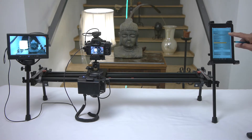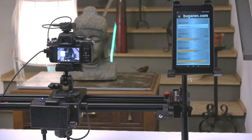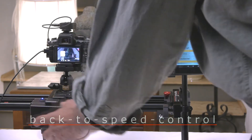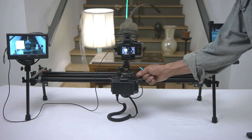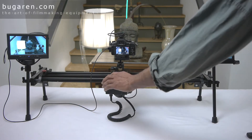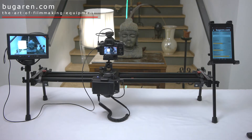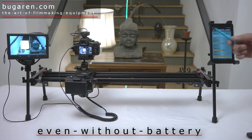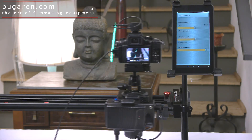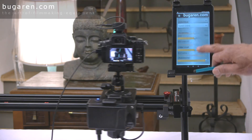That pretty much covers it all. It's actually very simple, it's all right there. And when you turn it off, your settings are still in there. The latest settings are still saved even if you remove your battery. So that's pretty much it, that concludes this tutorial.